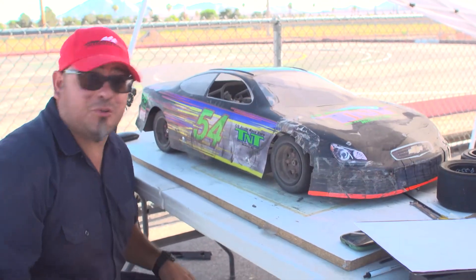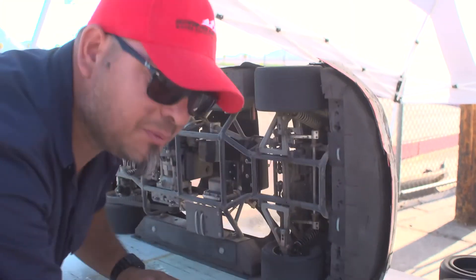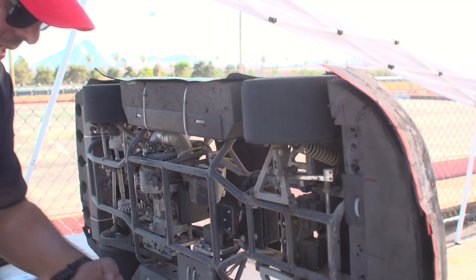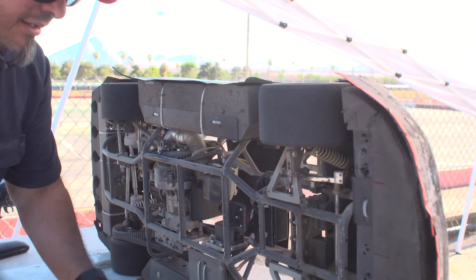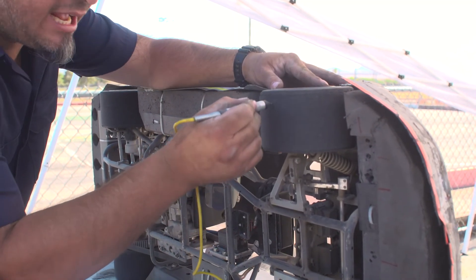We just pulled the car off the tracks and we're going to take tire temps. There are 12 measurements we want to take — we want to be consistent the way we always do this. Get in a habit: turn on our meter and always start on the right front outside.